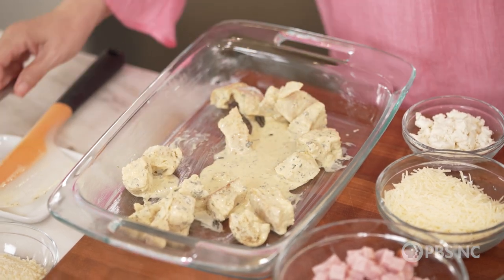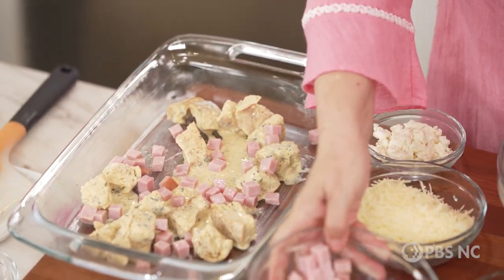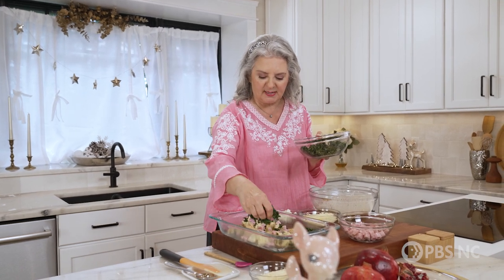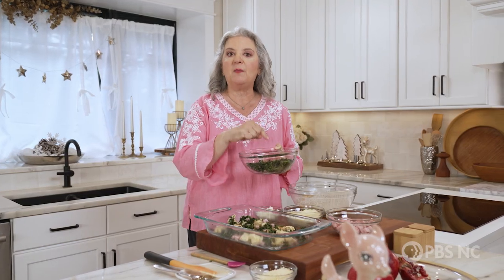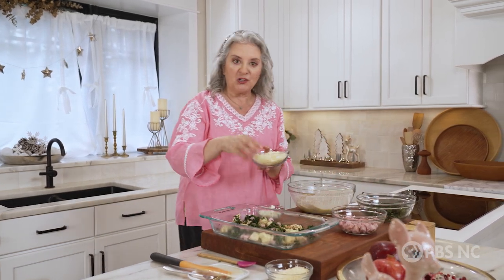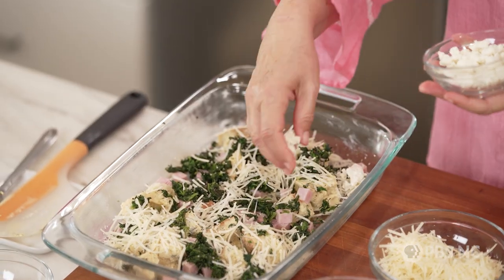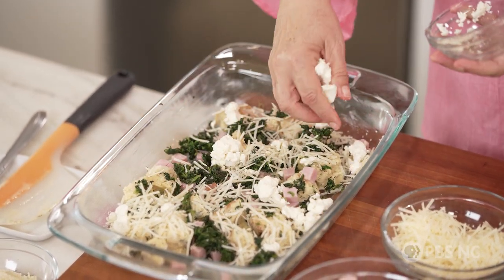Then I'm going to put in some cubed ham — just good deli ham that you've cut in nice big cubes. And this is frozen spinach, which actually works better than the fresh leafy kind you'd use in a salad. When you thaw your spinach, squeeze all of the liquid out that you possibly can, because you don't want that excess liquid in your egg dish. Then we have some freshly shredded Asiago cheese — sprinkle about half of that in. And this is crumbled goat cheese, beautifully tangy and creamy, and we're going to sprinkle all of that in there as well.